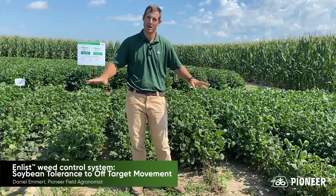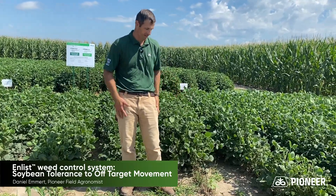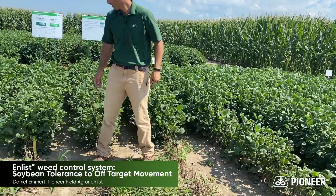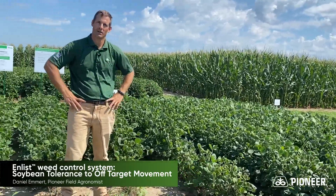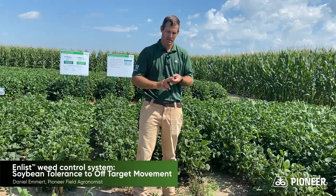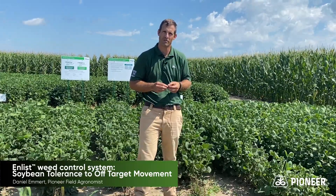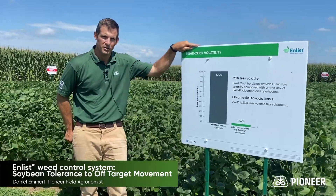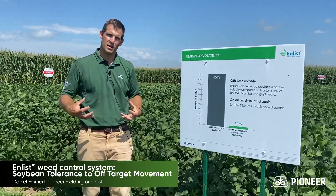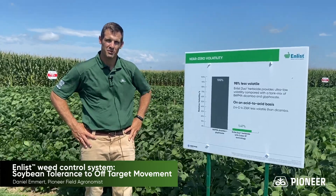I'm now standing in the block of Liberty soybeans that were sprayed with Ingenia plus Powermax 31 days ago. You can see that they also did a very good job of killing the Liberty soybeans. You can also see, as we get over that way and into that block back there, that we have some cupping as well. And that's the other key difference between 2,4-D and dicamba. On an acid to acid basis, 2,4-D is 236 times less volatile than dicamba. We have the drastically reduced volatility 2,4-D formulation. It also offers additional tank mix partners such as AMS for improving weed control with glyphosate, or the ability to add glufosinate or Liberty in the tank as well.